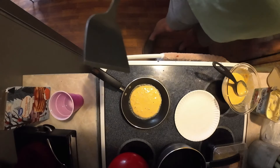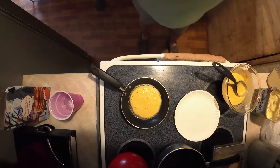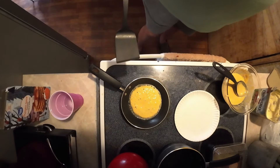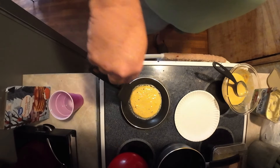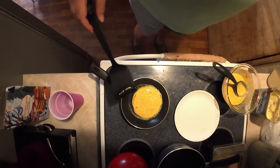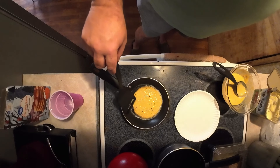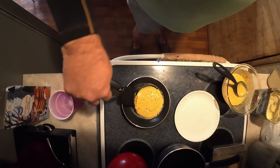Dang it, I can't find my favorite spatula for this pan - there it is! Got that little slant on there, I like that for my pancakes, helps me to flip them more properly. Let's test and see if that's enough to get under there a little bit - not quite. This isn't my usual pancake mix either, so I'm not sure.